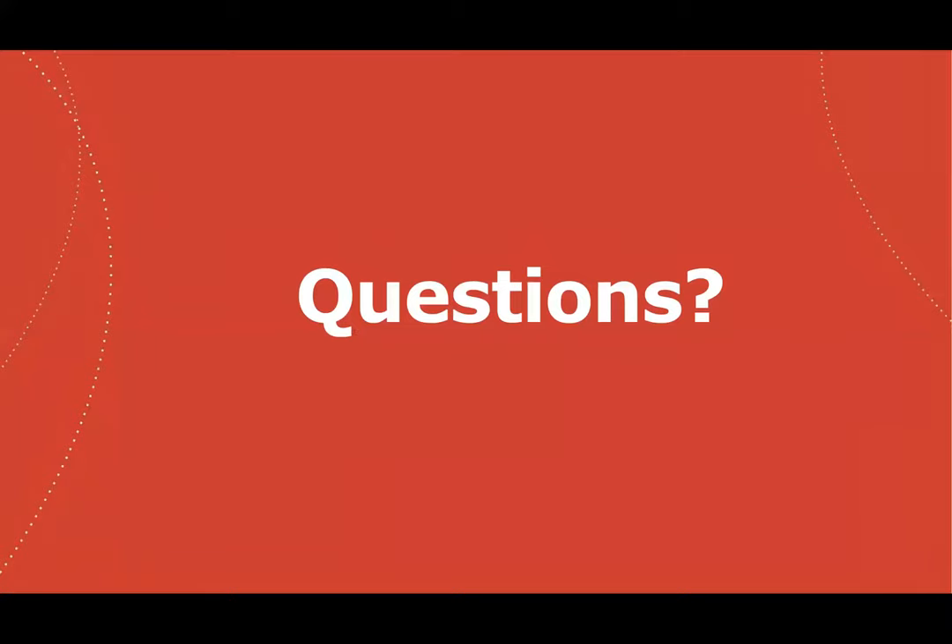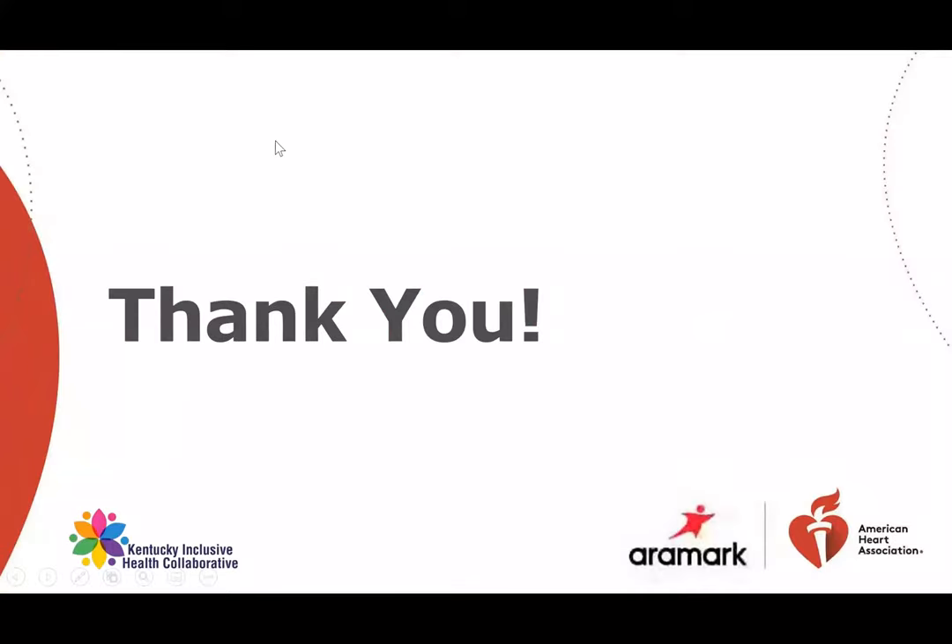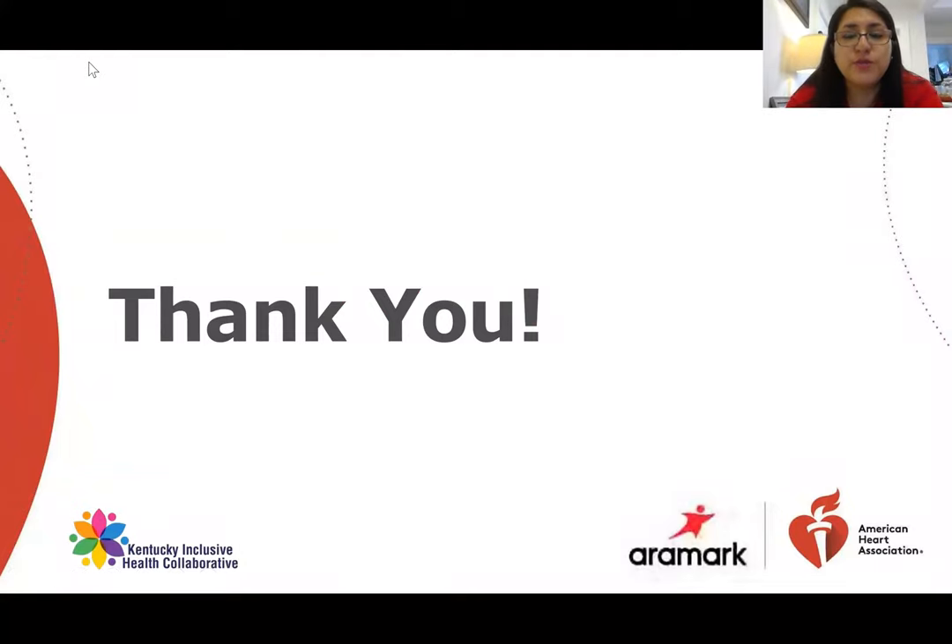If you have any questions, you can leave them in the comment section and feel free to ask — we will answer you. Thank you so much for your time and for being with me throughout the whole presentation. Have a good one!